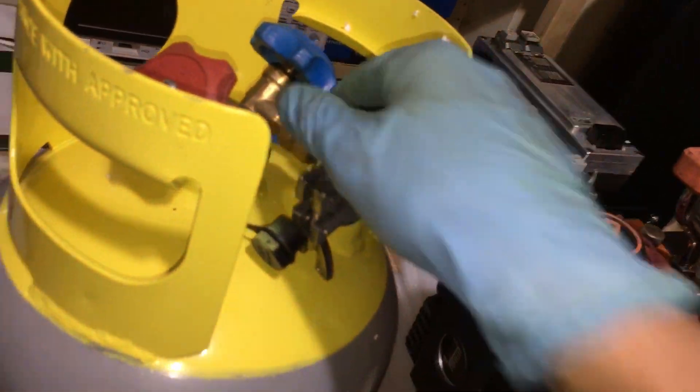I'm trying to do this one-handed and it doesn't want to cooperate while I'm holding a camera. It's not lining up one-handed. There we go — get that on there.